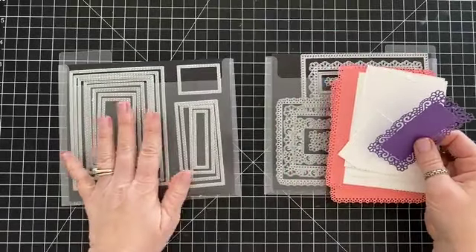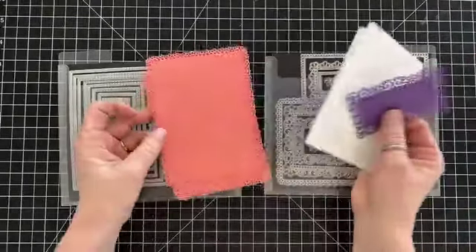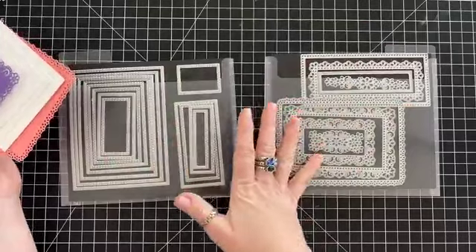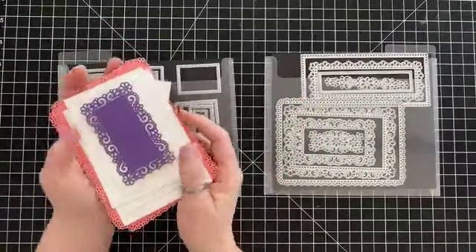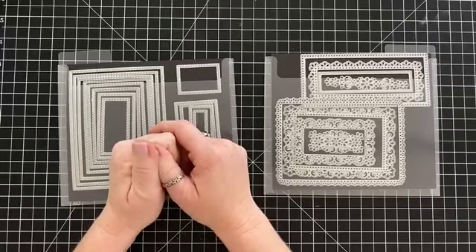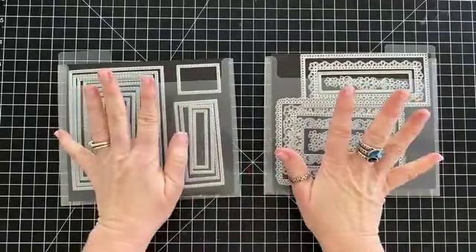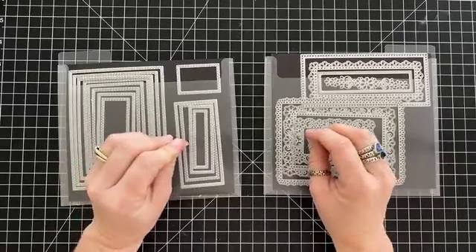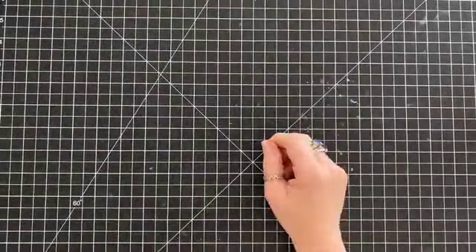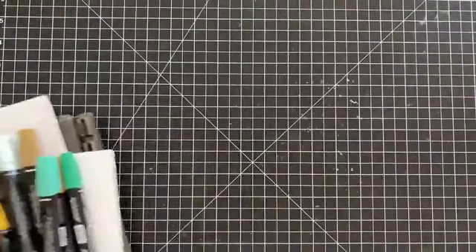If you already have the stitched rectangles, fantastic — you could get these dies and now you'll have really cool matted stitched rectangles. If you don't have either one and you're not crazy about the stamp sets, you could buy both. If you do purchase anything, shop at shoploveandstampin.com. I don't currently have a host code available — I have a special happening later in the month. Some parts are already on the low inventory list, so you might want to order soon.